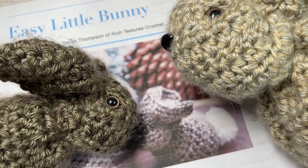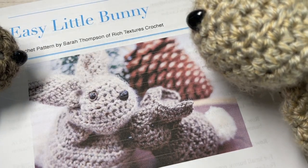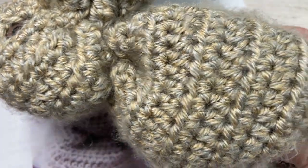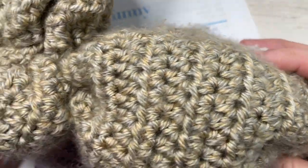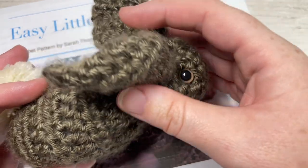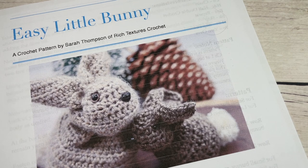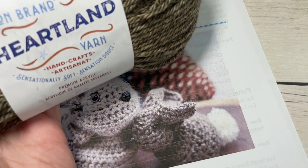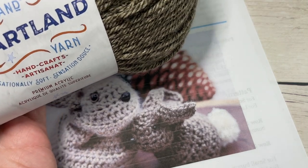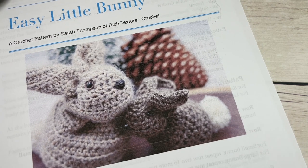I have two sizes here: a large bunny and a small bunny. The large bunny measures approximately eight inches long from its nose to its bum, and the baby bunny measures approximately five inches long. You're going to need approximately 50 yards of worsted weight yarn. I'm using the Heartland yarn by Lion Brand — it's an acrylic worsted weight yarn with about 250 yards per ball, but you only need about 50 yards per bunny.